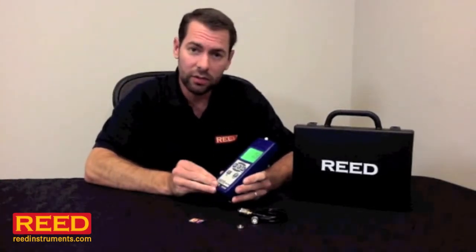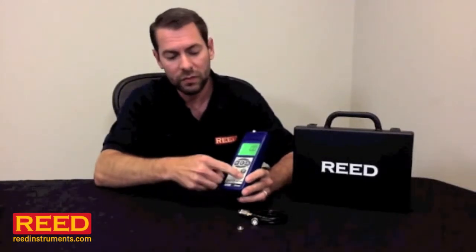It's a data logging unit. You have a couple of options here. You can buy our software package or simply use an SD card. You set your sampling rate, date and time, and start taking samples. When you're done, remove the card, put it in your computer, and the results go straight over to Excel.